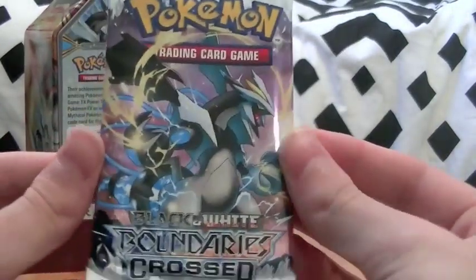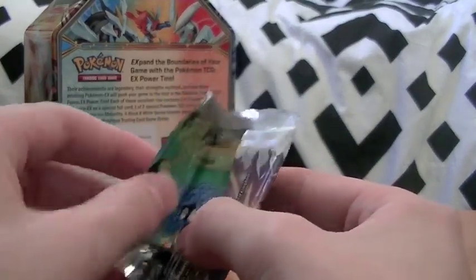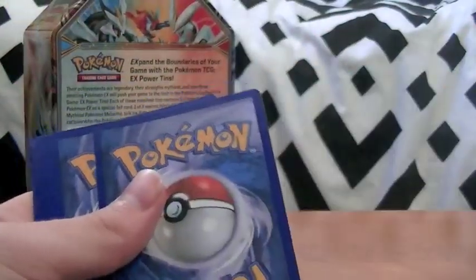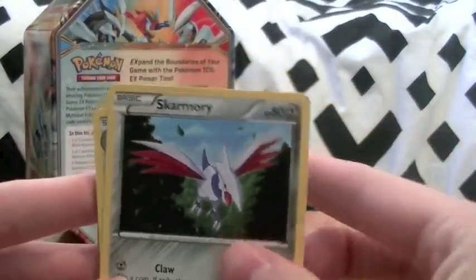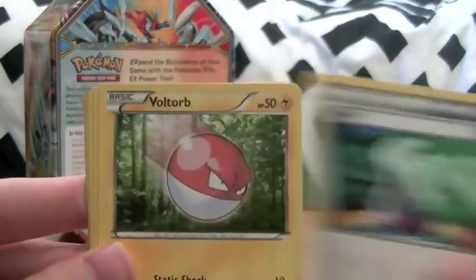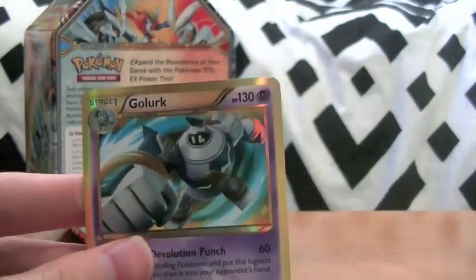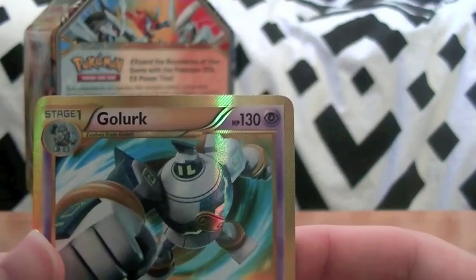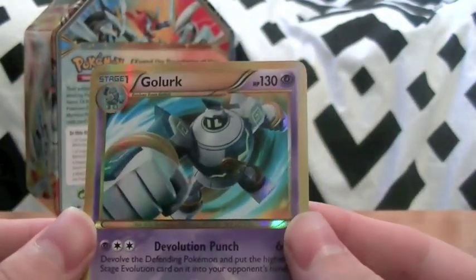Now it's time for our Boundaries Crossed pack - haven't opened a Boundaries Crossed before so this is the first time on TCG Weekends. The pack was already open - I swear it was already open. Hopefully that's good luck, like they sealed it while packing all the EXes and full arts into this. We've got a Skarmory, Dewott, Farfetch'd, Tangela, Potion, Voltorb, Oddish, Lilligant, Unfezant - and our reverse is... a shiny! Oh my gosh, we just pulled a shiny Golurk!